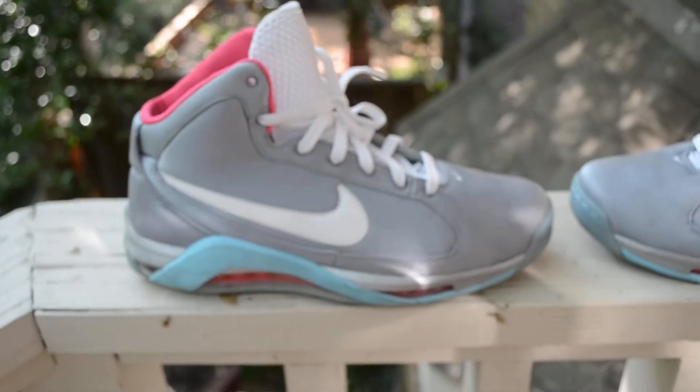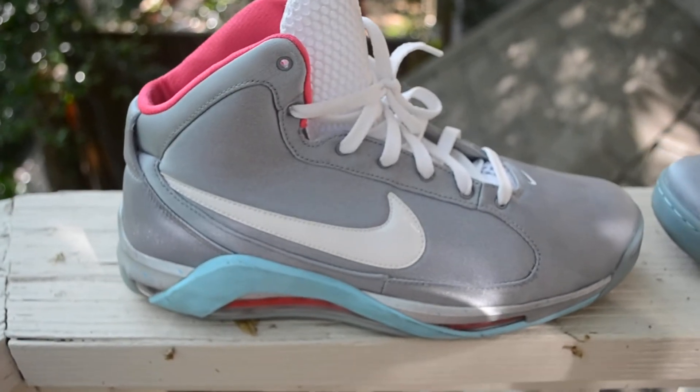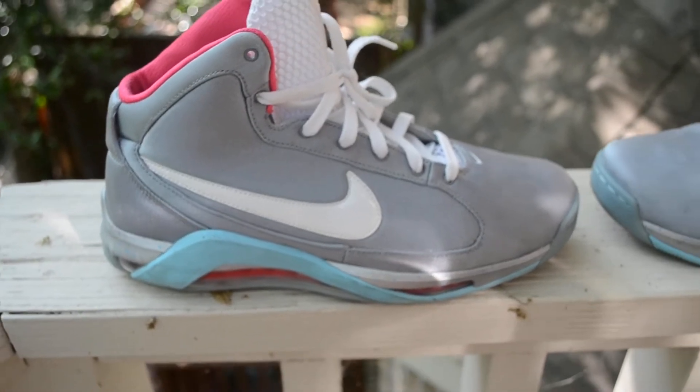What's up guys, JD. I have a new shoe today — well, I've had these since right around Christmas time this past year and never reviewed them. I didn't get the original box, but here we go. The Hypermax, the Marty McFly Hypermax.